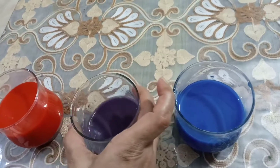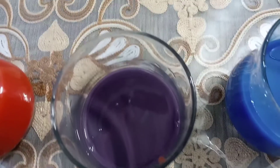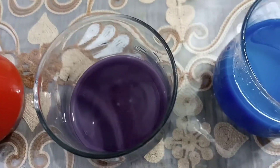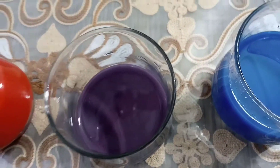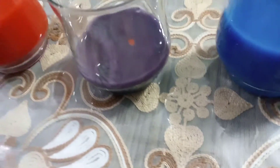See the magic! What color is this? See it — yes! This is purple color. This is purple color, and this is a secondary color.